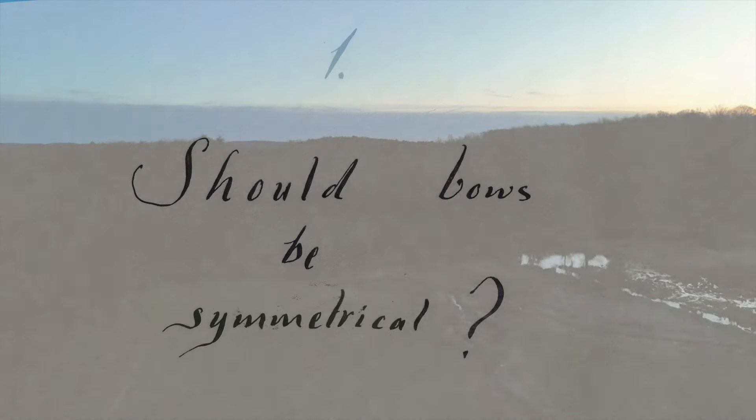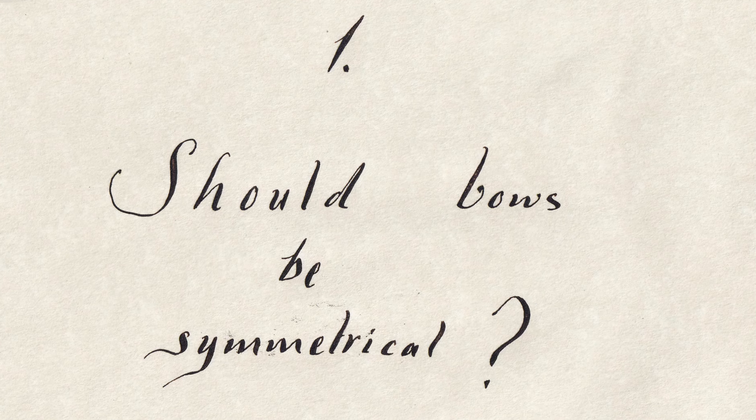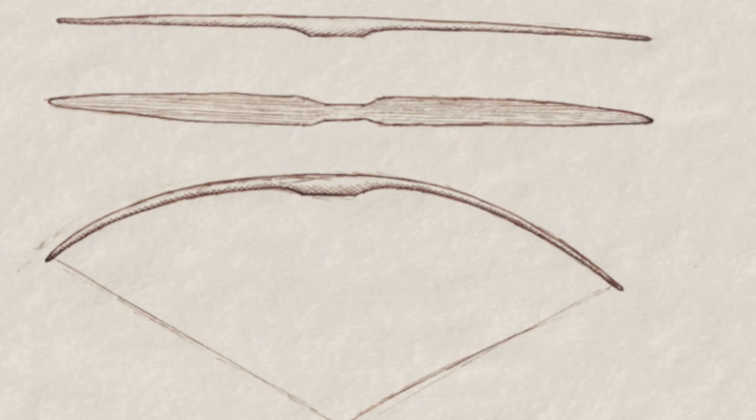Chapter 1: Can you really make a bow symmetrical? Here I have a bow — it's a perfectly symmetrical bow. But the minute we actually use the bow, it becomes asymmetric. Here's why.